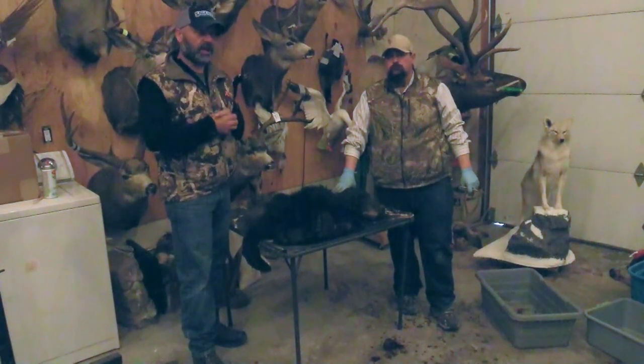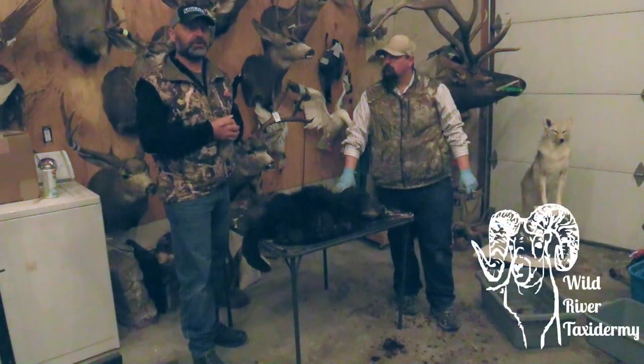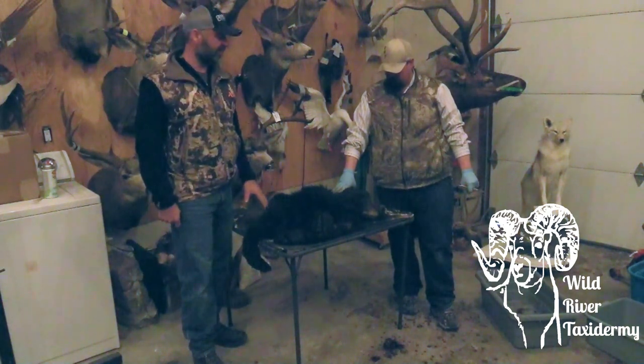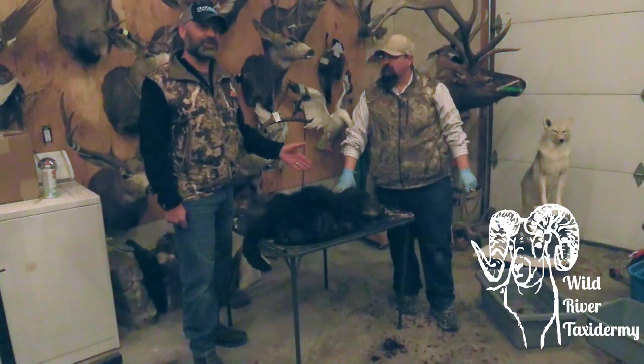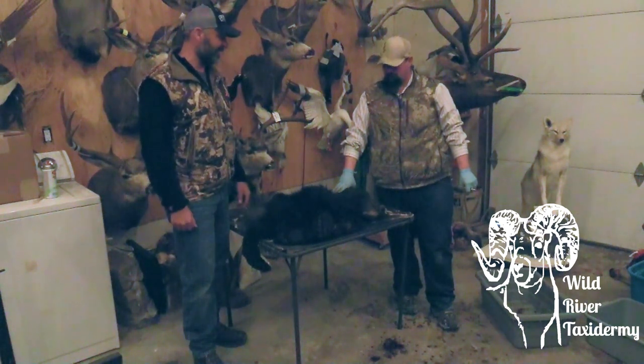Once again, we're with Casey Higley from Wild River Taxidermy. Earlier today he showed us how to skin out the head on a mule deer buck. This is a bear shot this spring that I've had on ice — we've been talking about doing this for months now, and we finally were able to get together and get this done. So he's going to go ahead and show us how to do this bear head as well, and I'm going to step back and let Casey take it over.